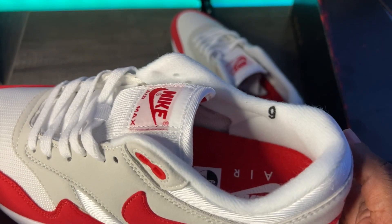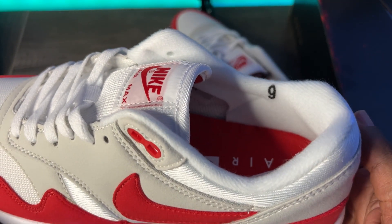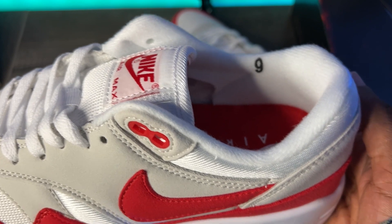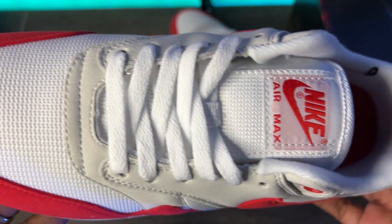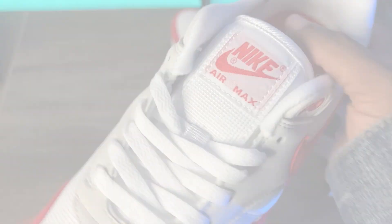The only other thing is on the inside — you've got your size tag right here on the medial side of your ankle collar. And it's kind of high up on the replica; on the retail it's a little bit further down, so you wouldn't be able to see it from a top-down view like you can here. But other than that, the shoe is the shoe. It's a classic, it looks good, it's comfortable — I tried it on.